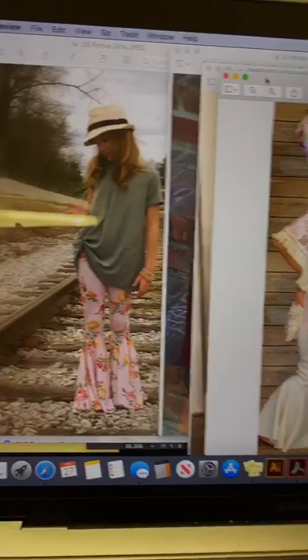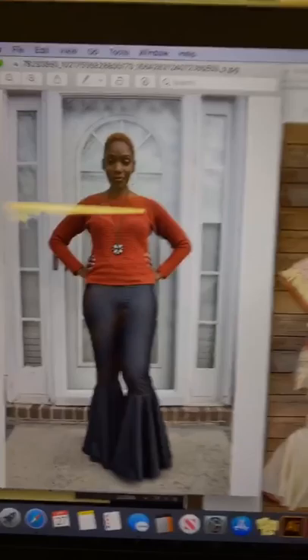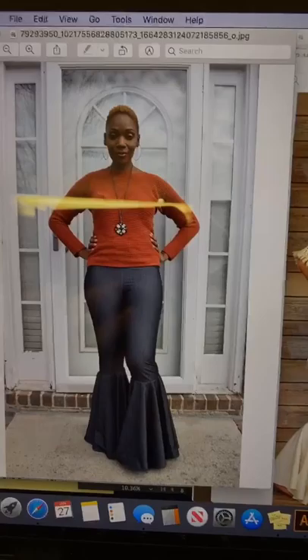She used rayon spandex — I'm pretty sure — because see how it's very drapey. And then here is Jessica, and she posted this in the group and said that she used stretch denim. Stretch denim is a little thicker generally, and you can see that those bells really pop.